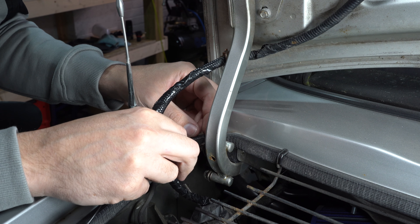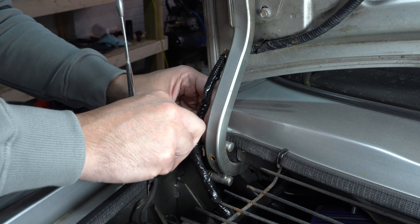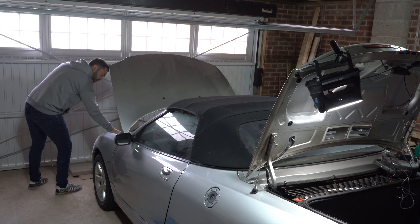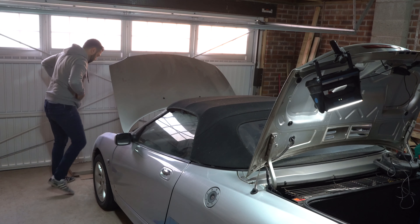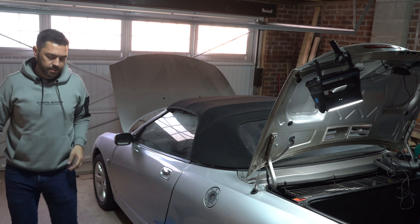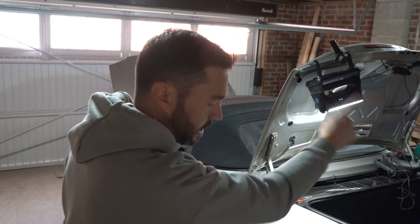I'm going to thread that through there. I'm going to reconnect the battery and just double-check everything is as it should be. Let's see if it starts still. I've got a symbol on the dash to suggest that the boot is open, so I just need to check all the lights.